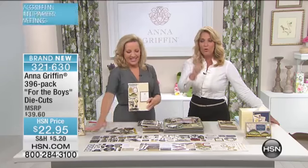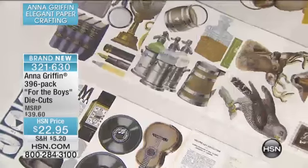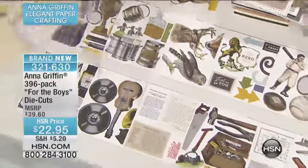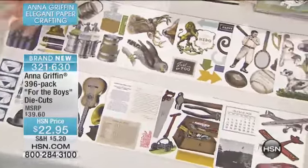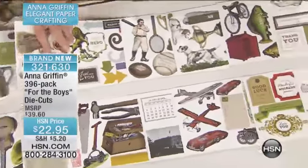For the guys, you've asked for it, we're going to create it for you, and we have everything that you need. Right here in the collection, 396 individual images for the boys — from records to sports to baseball to trophies.